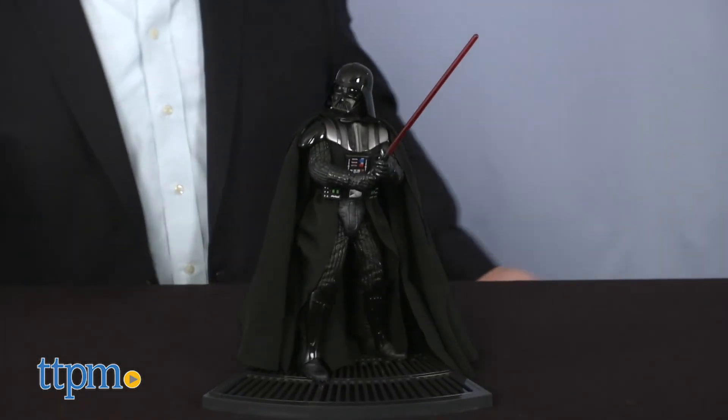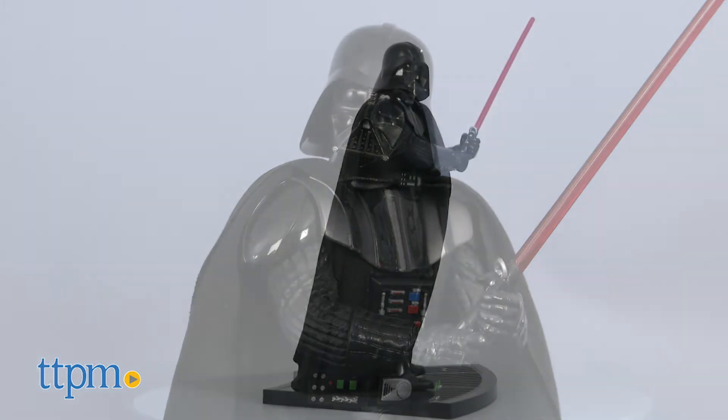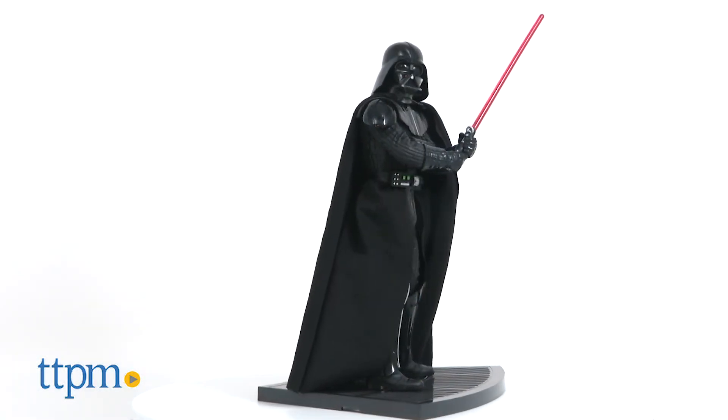As the Skywalker Saga comes to a close this December, this impressive — most impressive — Darth Vader figure is a must-have collector's piece.